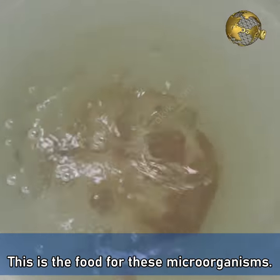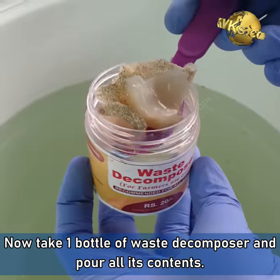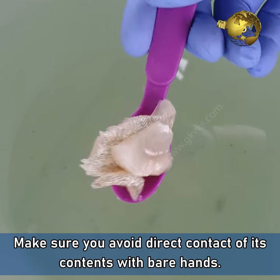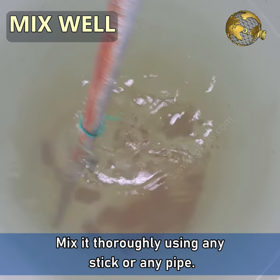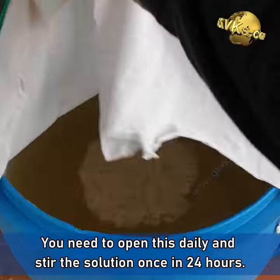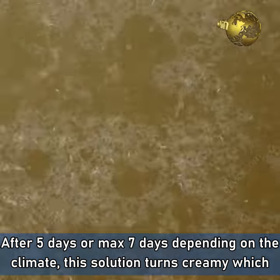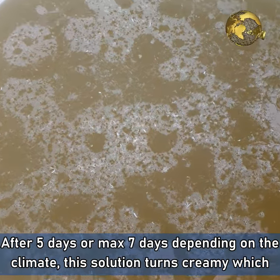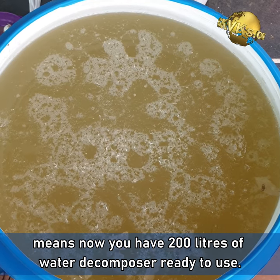Then add 2 kilograms of jaggery for 200 liters of water, or 1 kilogram for 100 liters. This is the food for these microorganisms. Now take one bottle of waste decomposer and pour all its contents. Make sure you avoid direct contact of its contents with bare hands. Mix it thoroughly using any stick or pipe, then cover the container with a cloth. You need to open this daily and stir the solution once in 24 hours. After 5 days or max 7 days depending on the climate, this solution turns creamy, which means you now have 200 liters of waste decomposer ready to use.